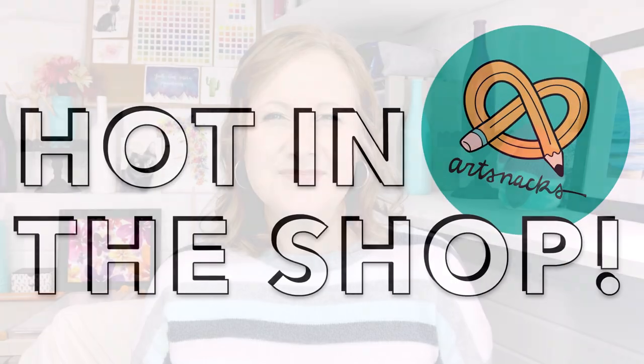Hello again ArtSnackers, welcome or welcome back to Hot in the Shop. In this video I'll be showing you some card decorating techniques using the Fabriano Medio Ivala Stationery. If we haven't met yet, my name is Jenny. I'm a mixed media artist and the content creator behind anartfullylivelife.com. Let's get into some card making.